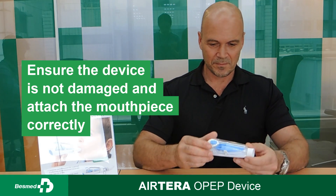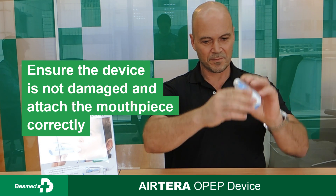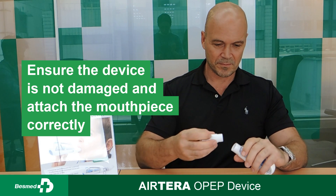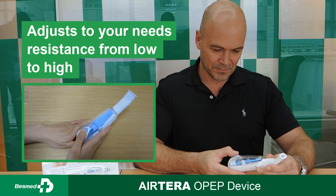Ensure all parts of the device are unbroken and assembled with the mouthpiece correctly. Determine the proper resistance setting.